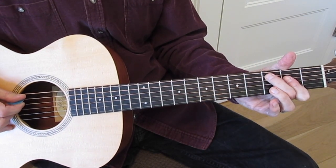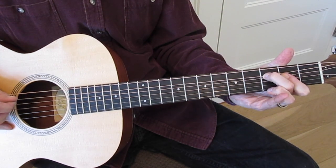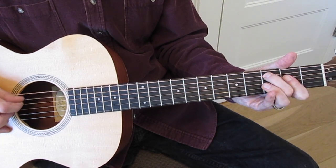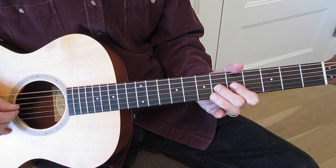Then you just give that third fret, fifth string — the C note — a little wiggle. Coming from the minor third to the major third in the key of A.